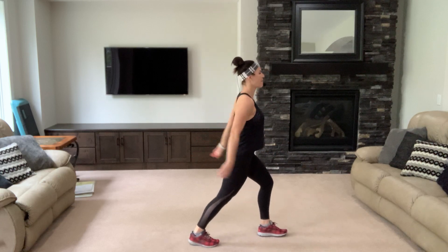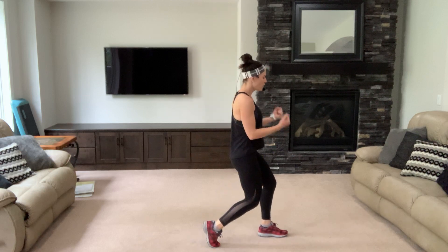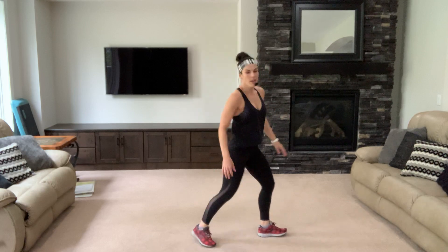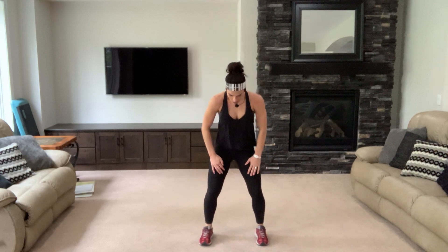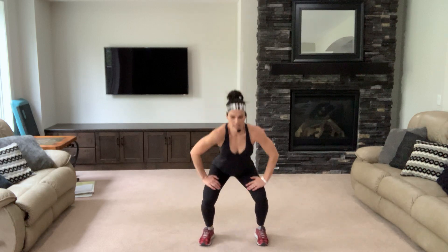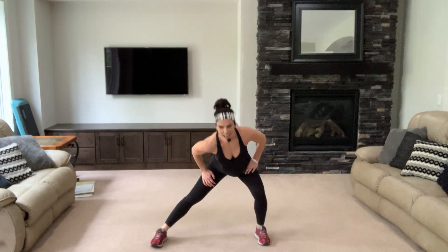Belly is tight. Come to the center — back comes down and up. Four, three, two. Left side to side. Breathe. Good job.